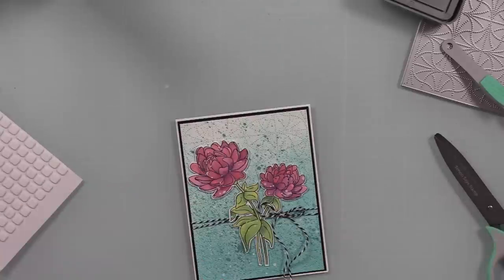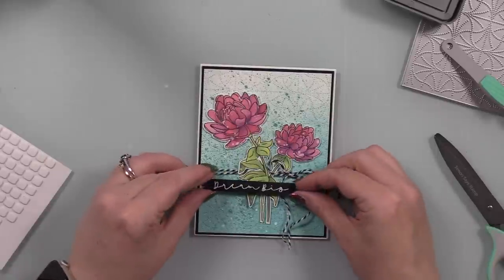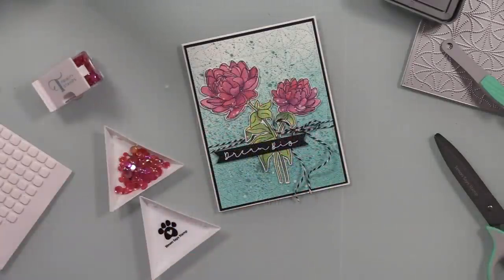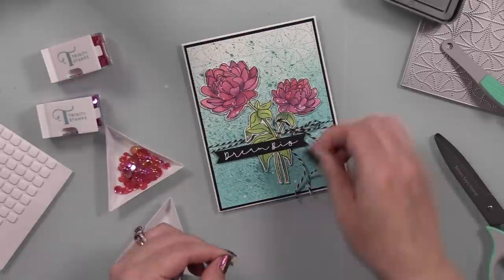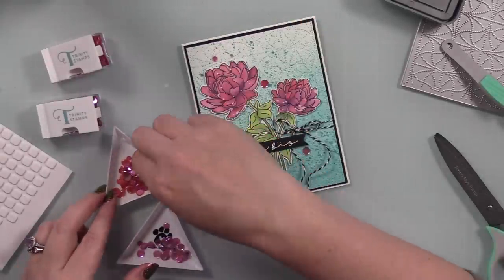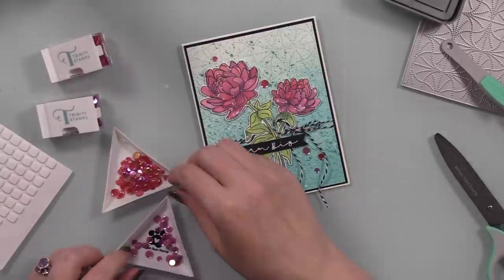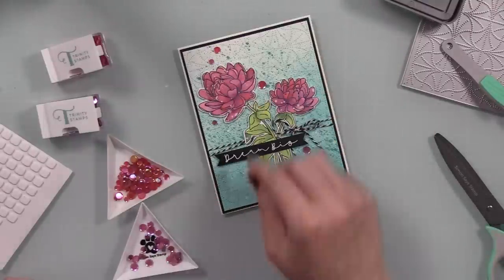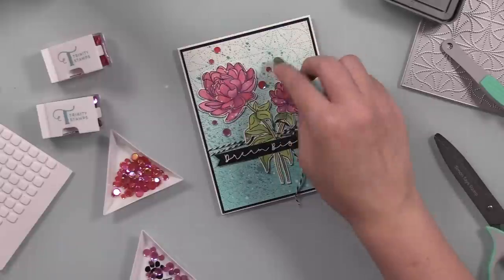I then adhered that to my card base, and popped up the sentiment with little foam squares — since the florals are already popped up with foam tape, this evens everything out. Once everything was in place, I went through my stash for some finishing embellishments. The Trinity Stamps Fresh Fig and Port Wine little confettis had been in the back of my head the whole time I was coloring the florals — reddish, purplish, iridescent, and pretty — just perfect.